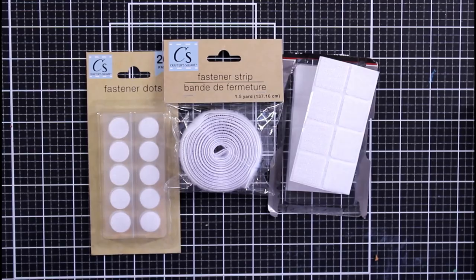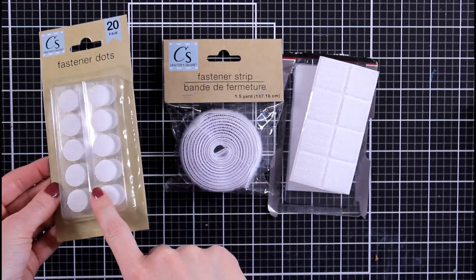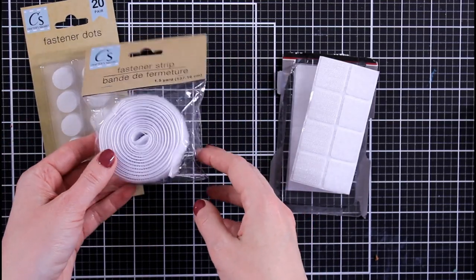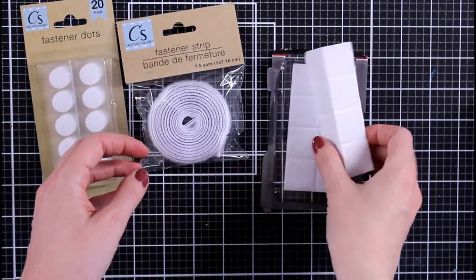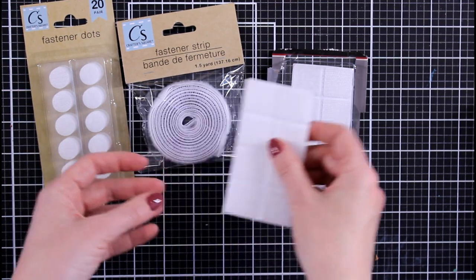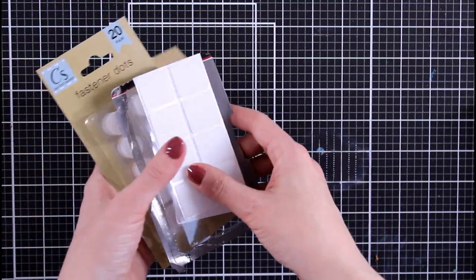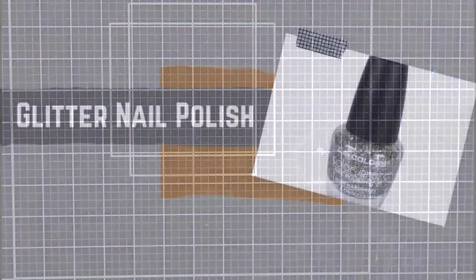I found a lot of Velcro at the Dollar Tree — it comes in all kinds. There's a lot of things you can do with Velcro in the craft room. I had used some of it to hold things on my wall, but also if you're doing interactive cards and want to make a matching box, you could have a little enclosure with Velcro — I thought that was kind of cool to show.